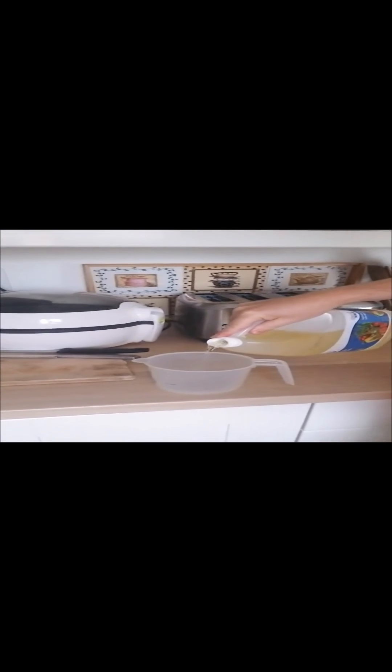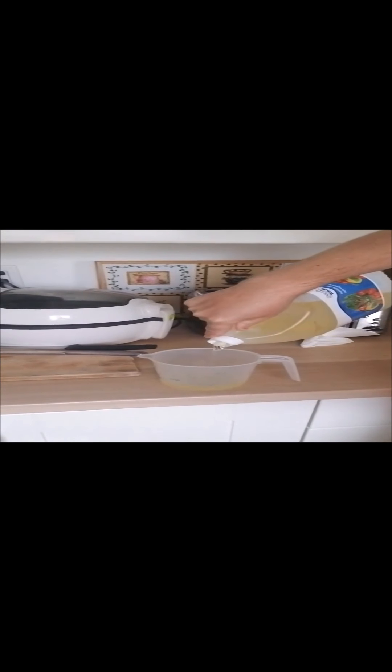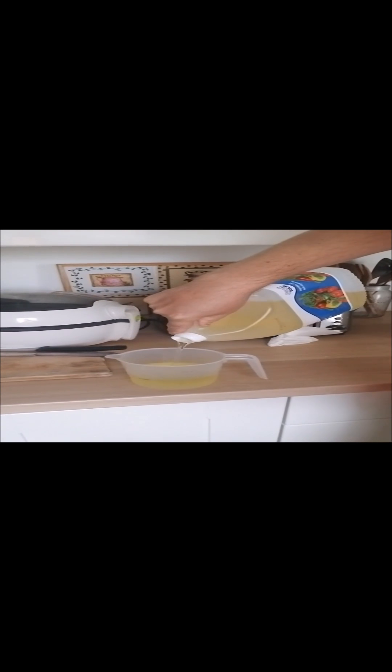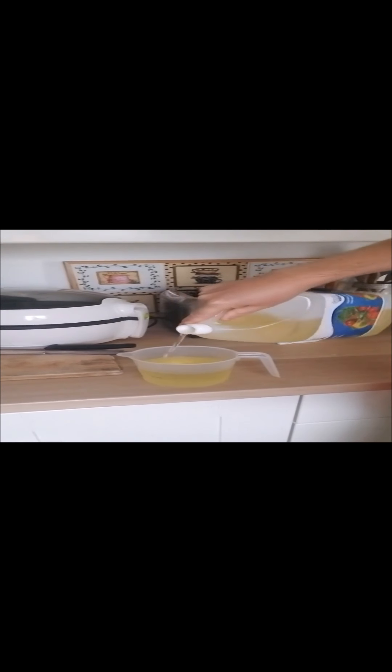You can use a fork, a spoon — it doesn't really matter what you use. You're going to use 3 parts of the oil, so I usually like to put the oil in first. Let's watch me pour this in. So again, this is pretty much approximate — it's 3 parts to 1 part.